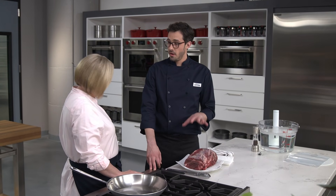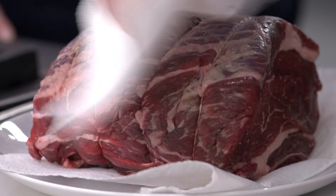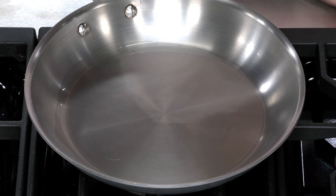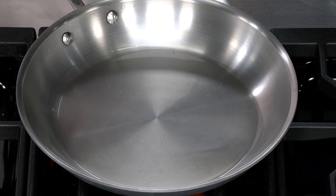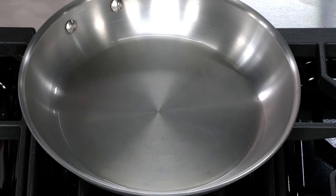Our roast sat in the fridge for about 48 hours, so it's really well seasoned. We'll pat it dry with some paper towels. In the meantime, I've got my skillet with two tablespoons of oil heating over medium-high heat, and I see some whiffs of smoke.